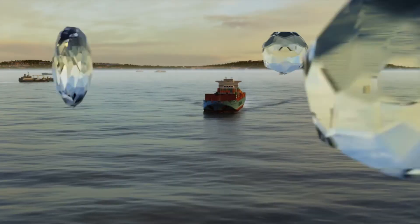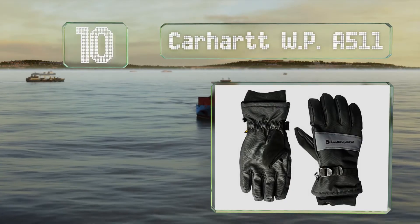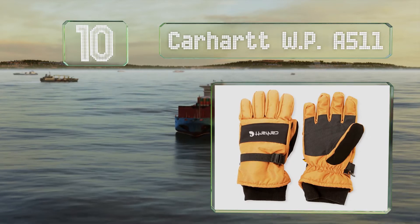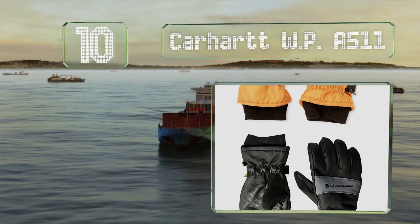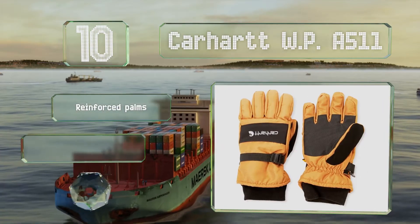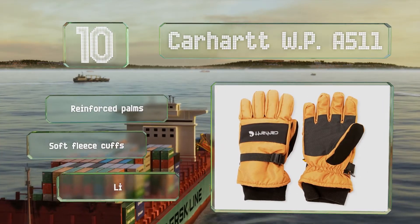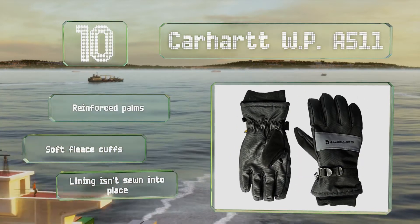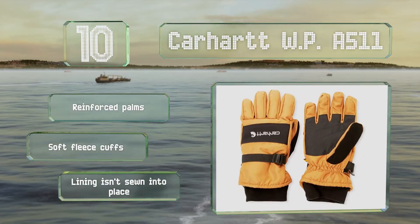Starting off our list at number 10, snowmobile riders should consider the Carhartt WPA511, a rugged weatherproof pair from a leading name in work gear. A tough shell protects them against tears, while a quick-drying inner material helps to wick away sweat. These come with reinforced palms and soft fleece cuffs. However, the lining isn't sewn into place.